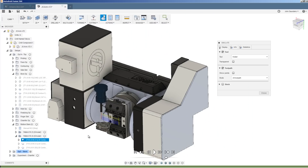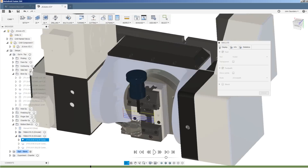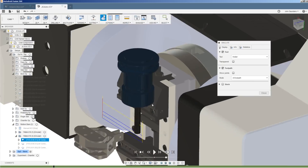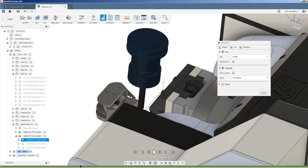We can actually pull in the model of not just our vise but the whole five-axis trunnion, and when we've got the correct gauge length and the correct holder we can do a much better job of testing to see what our tool paths are going to do in terms of collisions — like this case getting pretty close to our vise jaw and the collet nut.